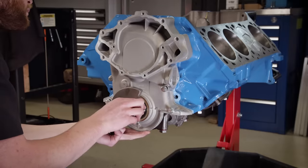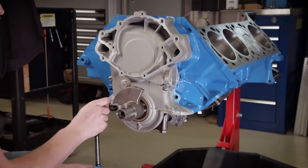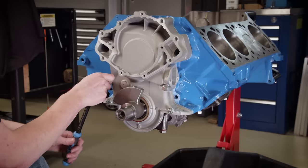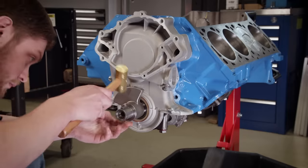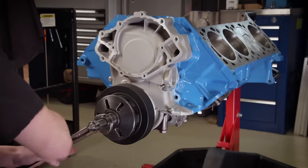Since this timing cover doesn't have any dowels to align it, we'll install this front crankshaft counterweight before tightening it down. This piece externally balances the front of the crankshaft, acts as a seal, and spaces out the damper. Now we can install the front woodruff key in the crank snout and press on the stock replacement harmonic damper.